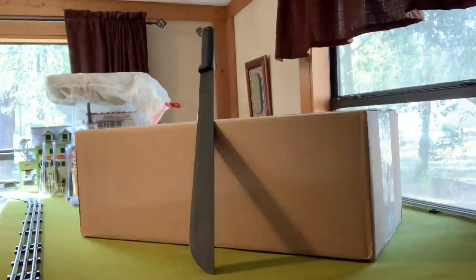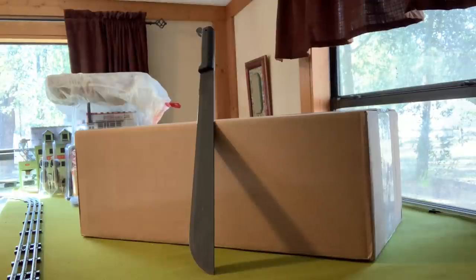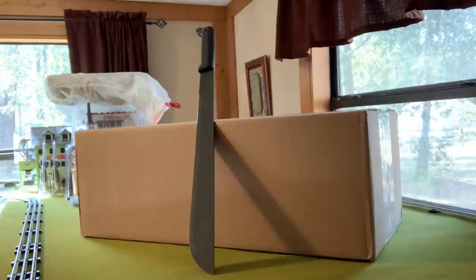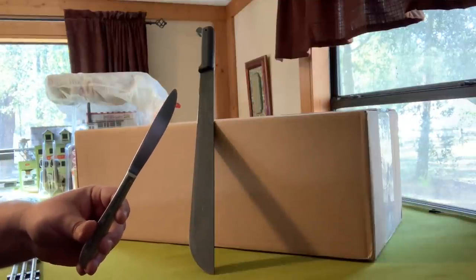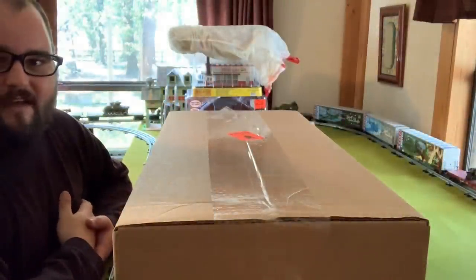Nowadays it seems with these unboxing videos, the in-thing or the thing to do — these guys use these big, badass knives to open up these boxes. I've even seen guys use chainsaws and flamethrowers to open these packages up. So of course I figured, yeah, I gotta get in on that. Don't worry guys, I got you. So yeah, for today's video, we're going to be unboxing with this beautiful butter knife from the kitchen drawer. She's so sharp, she's dull, if you know what I mean. Come on guys, don't be silly — I know we're here for the trains.